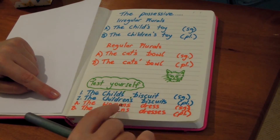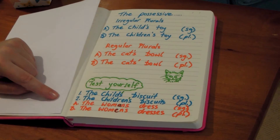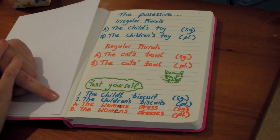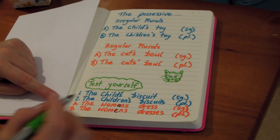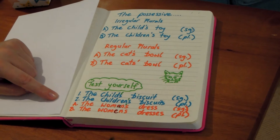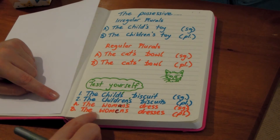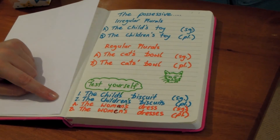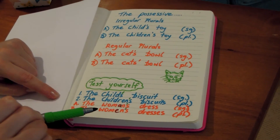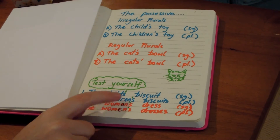For this one, the woman's dress — singular. Where do you think we put the apostrophe, before or after the S? Pause if you'd like to. We put the apostrophe before the S for singular. However, with an irregular plural — the women's dresses — we still put the apostrophe before the S, because all of these are irregular plurals. So whether they're singular or plural, you always put the apostrophe before the S.